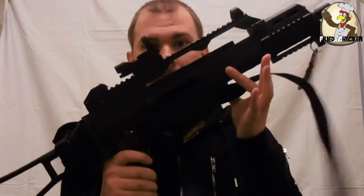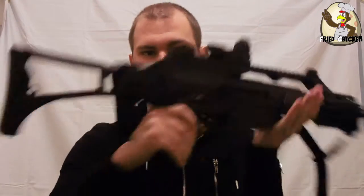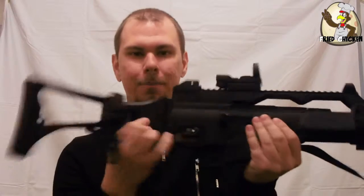Now of course — the weapon. Can we get a drumroll please? Right, there we have it: the G36C with collapsible stock.